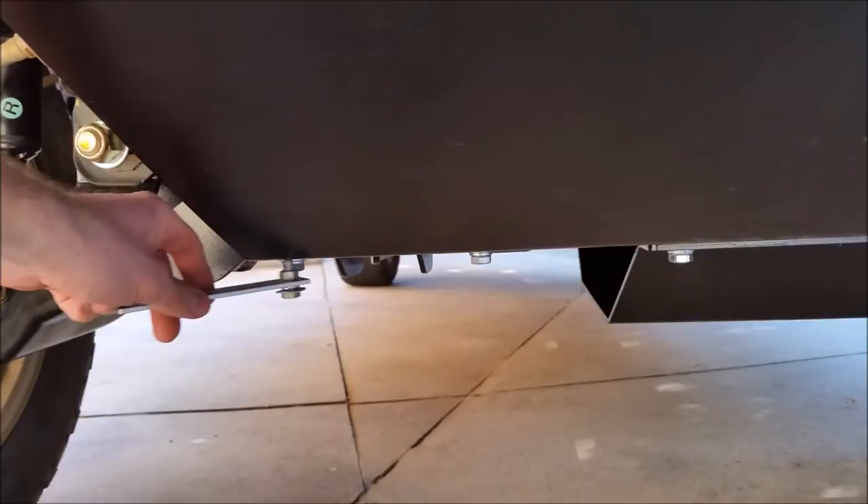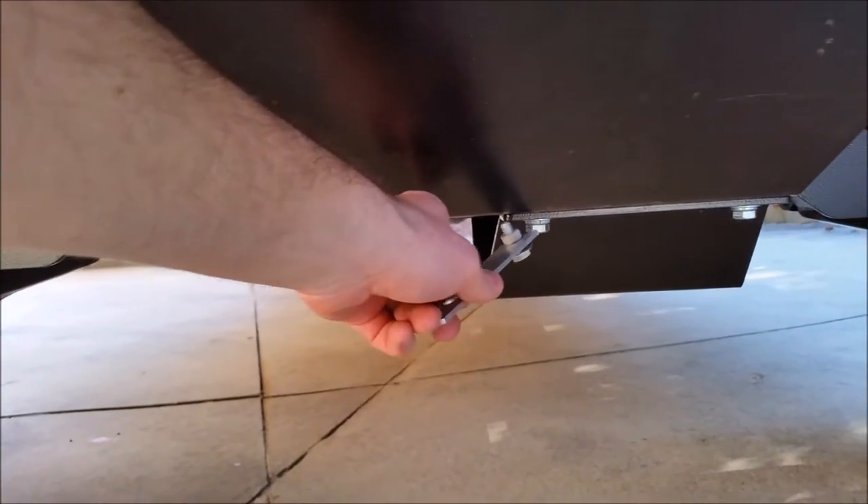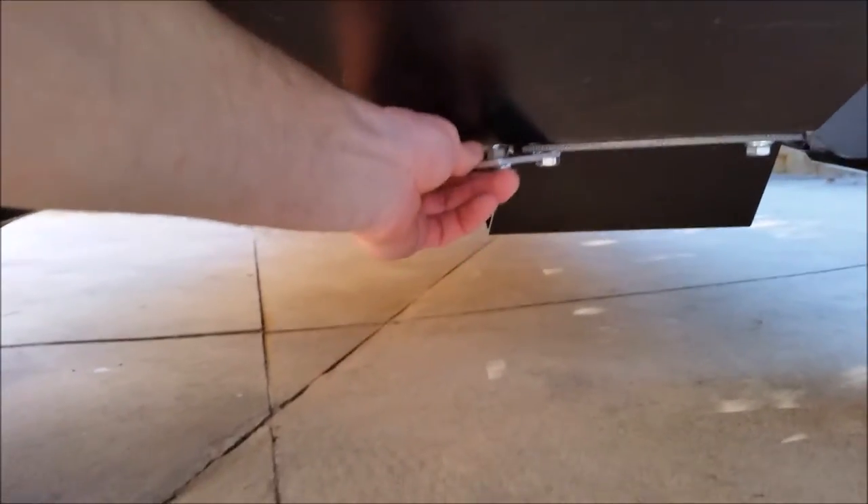And then I have two flat pieces here, and I'm going to use these two bolts in the back here — this far left bolt and then the second one from the right — and I'm going to put both of those brackets there and go ahead and bolt all four on.